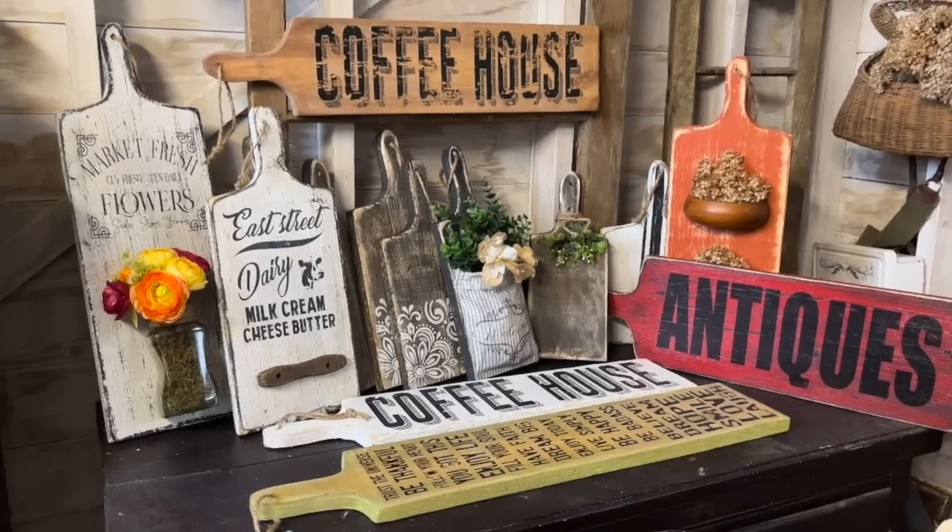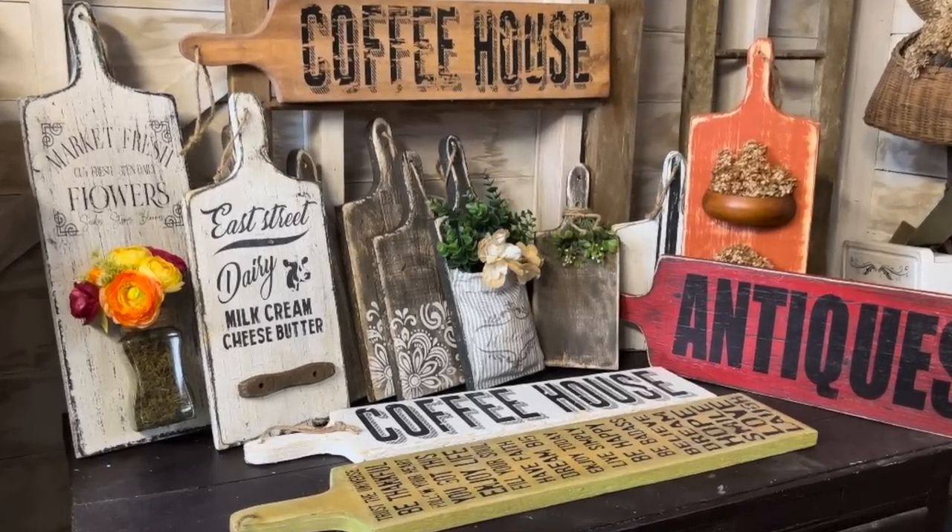Today we're diving into a fantastic DIY project — we're turning scrap wood into cash. If you're looking for a simple, fun, eco-friendly way to create something amazing while earning extra money, I've got you covered. I'm excited to share my top selling creations: charming cutting boards or bread boards crafted from leftover wood.